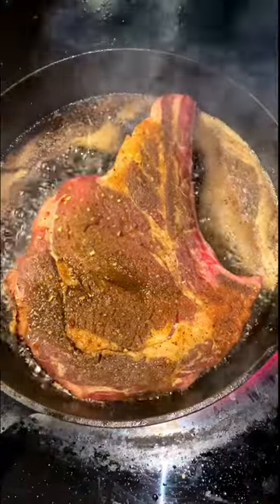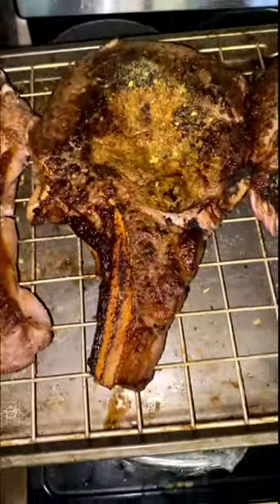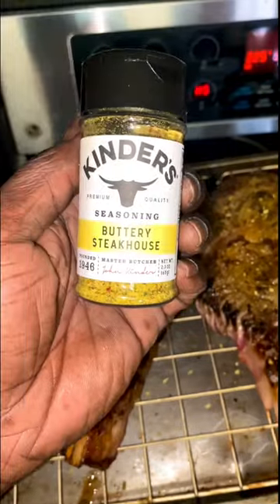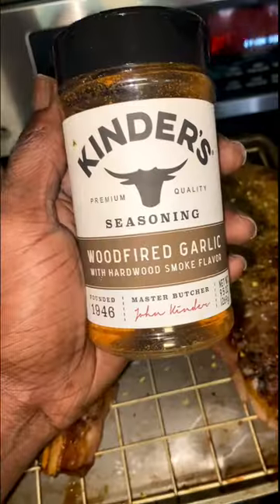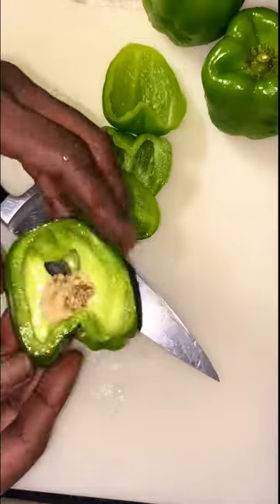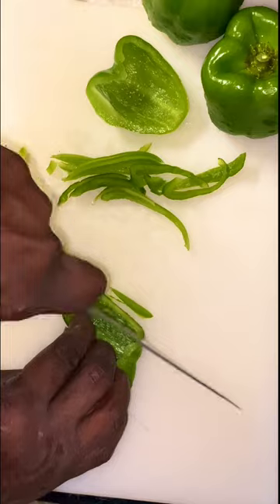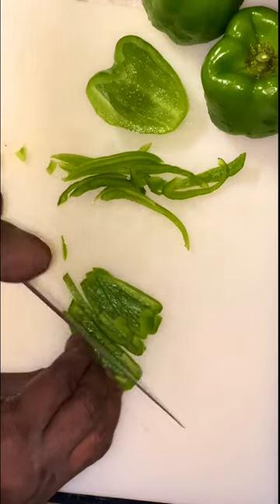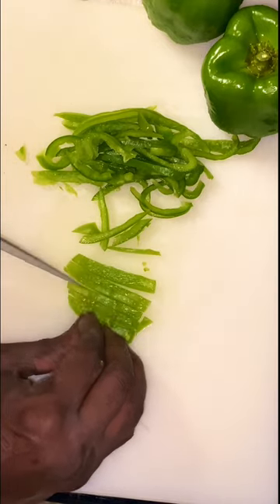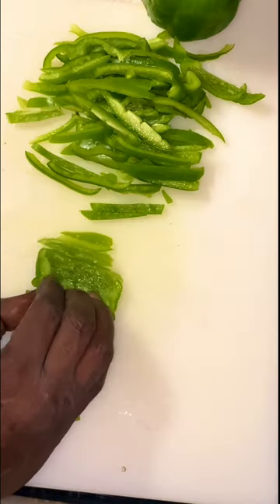I'm going to pull these steaks out after they sear on one side and put them on this grate right here, then season the other side. Even though that looks like it's seasoned, it ain't — that's just the cast iron working. We used Kinder's Buttery Steakhouse seasoning, Kinder's Wood Fire Garlic seasoning, and beef base on that steak. I did not use any salt — beef base carries a lot of salt, so you have to be cautious.